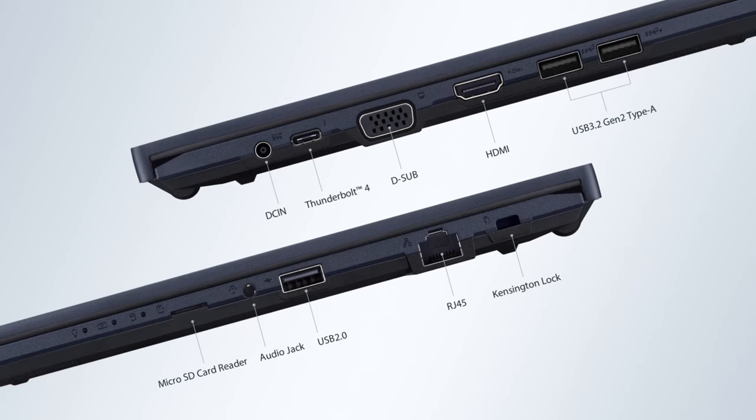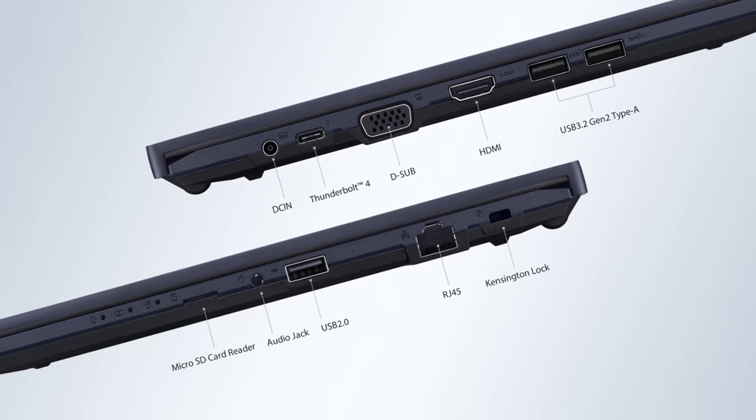Then there is an HDMI 1.4B connector, as well as a VGA port for legacy displays and projectors. And if you thought that's all, you will be surprised to see a microSD card reader and a LAN port.